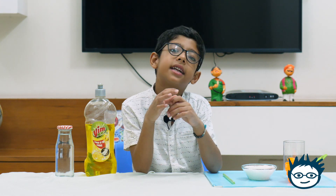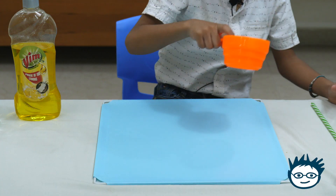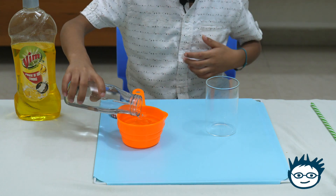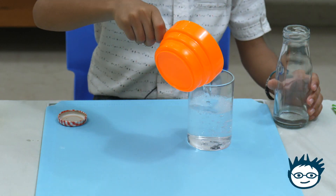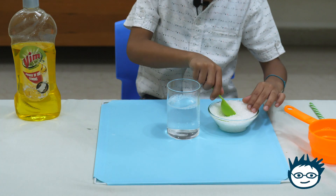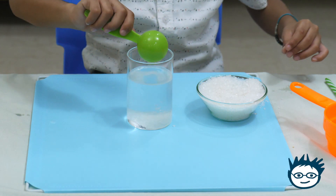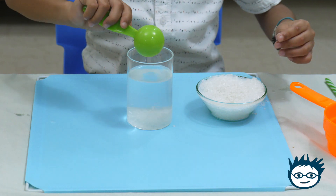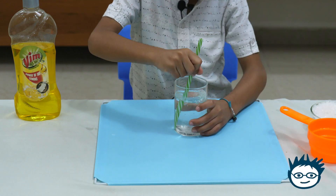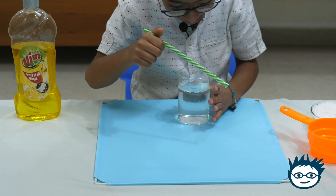I have taken this mat from my portable mirror. You can take any smooth surface — it can be glass, it can be marble, or it can be a glass plate. So now let's start. I will take the measuring cup, take the water bottle, and pour it into the glass. First, we will take the sugar now. Let me take it in the tablespoon and stir it.